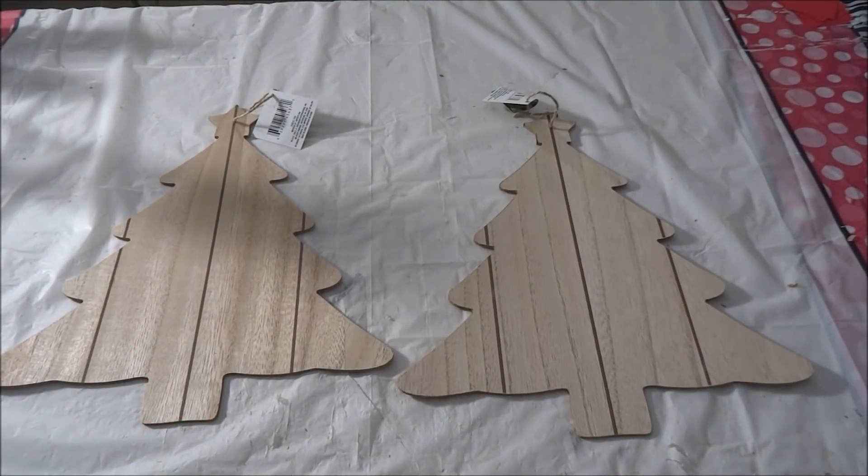Hi everyone, this is Crafty Decoria and today I'm bringing you another Winter Decor DIY. These can be used as candle holders, you can display jewelry, or these would look great on a buffet for a dessert bar to display little cupcakes, little brownies, little cookies, anything that you can think of.